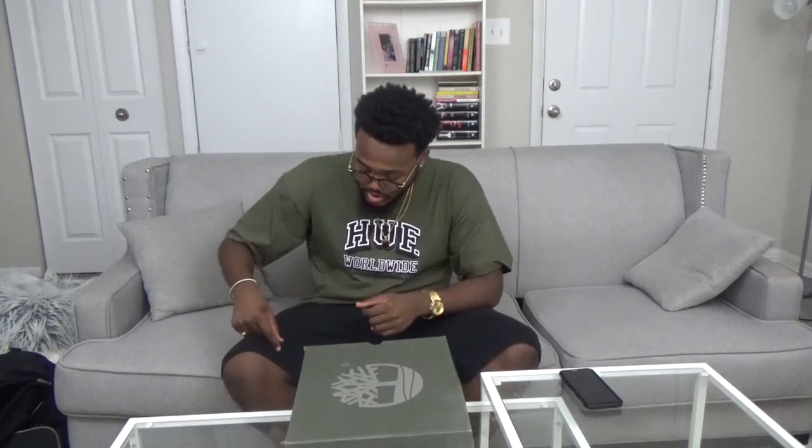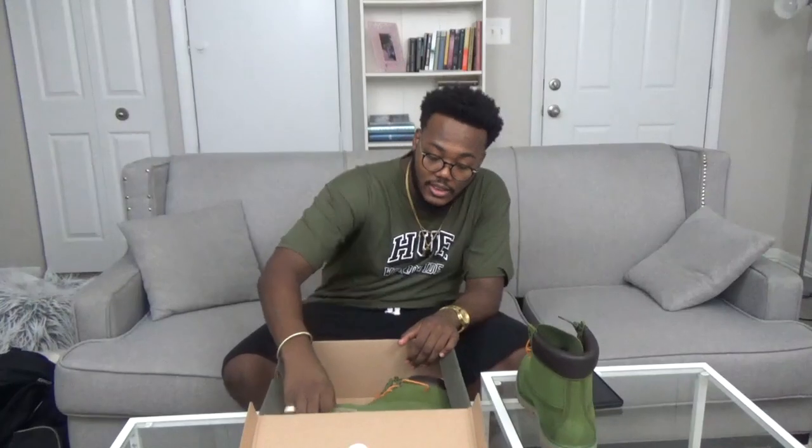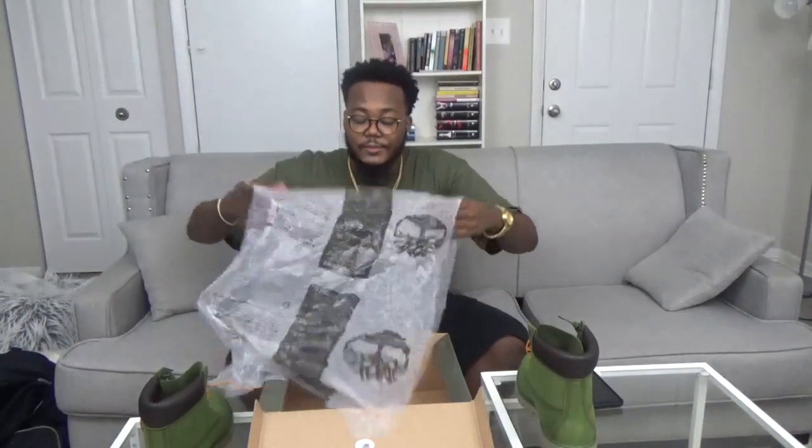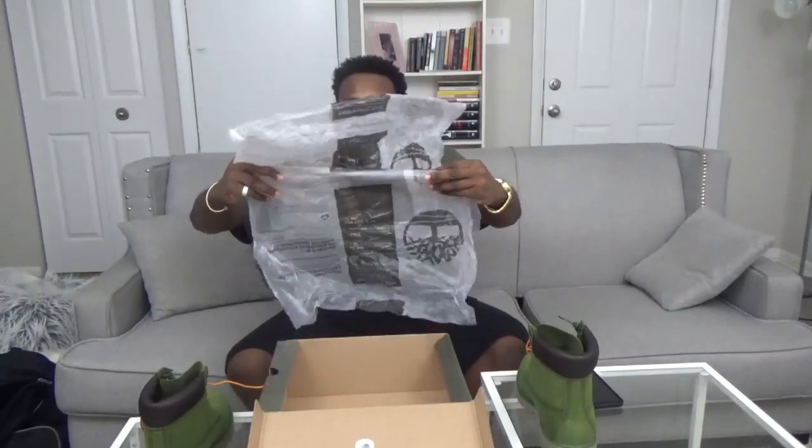I copped these from the actual Timberland store. You don't have to cop Timbs from a Timberland store — you can pretty much get Timbs wherever. I just got them at the store because they were cheaper than a Foot Locker or something like that. If y'all watched the past vlog, vlog 26 'Cashing Out and Blowing Bands,' y'all saw me pick these up in person and you saw the problem I was having with them.